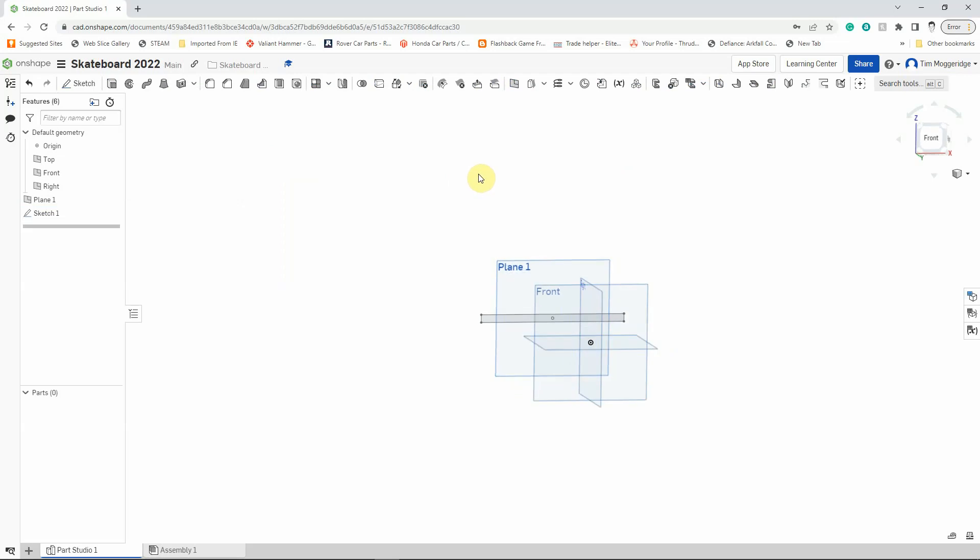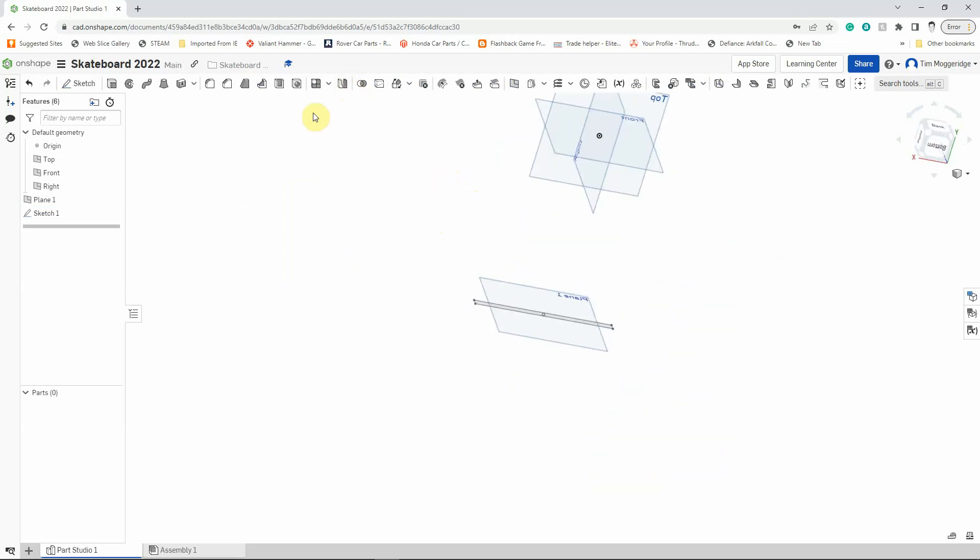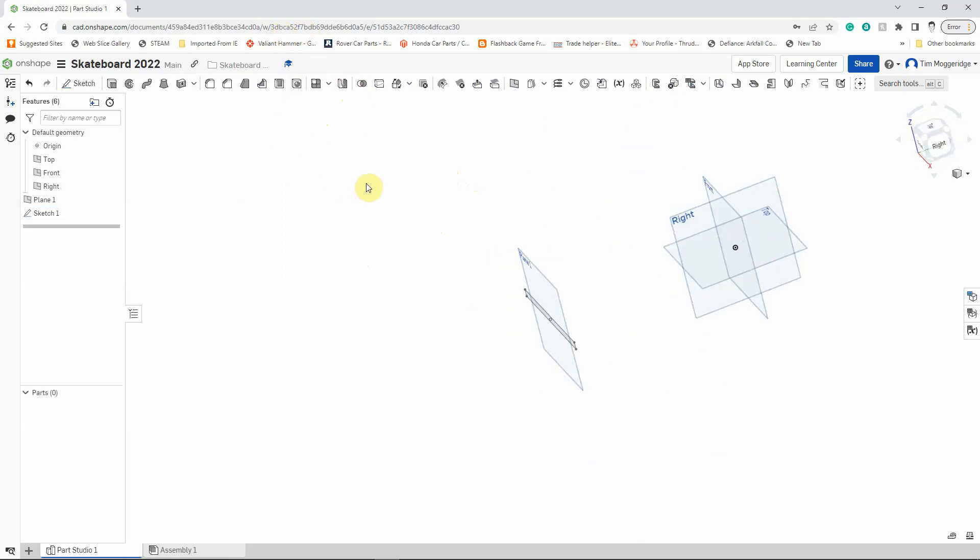If I hold the right mouse button down and spin that around, we can see that the sketch is kind of floating in space on Plane 1.